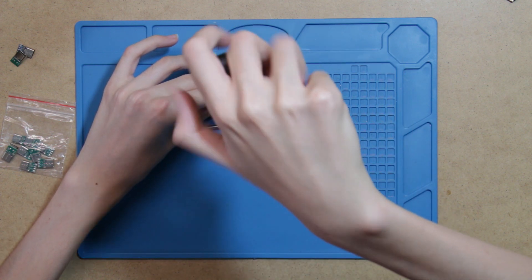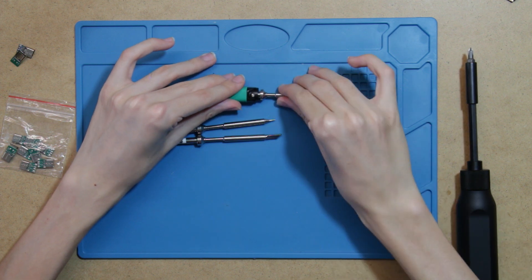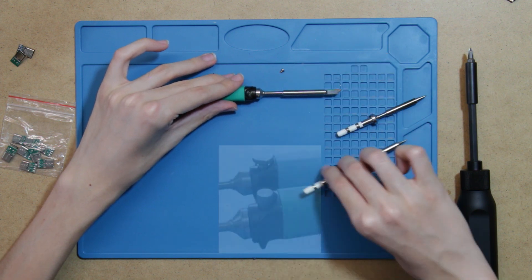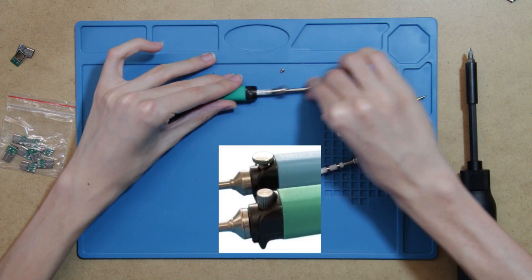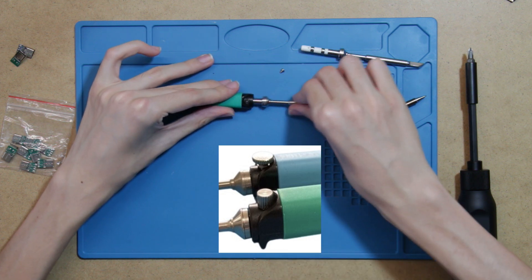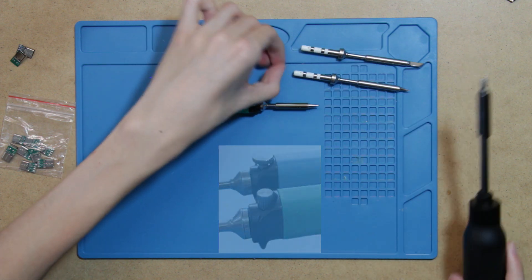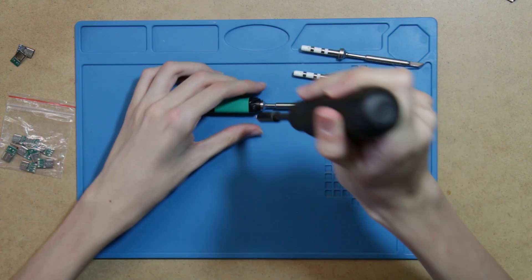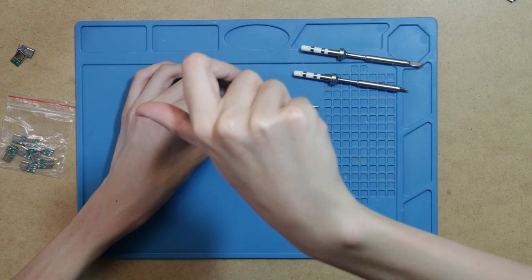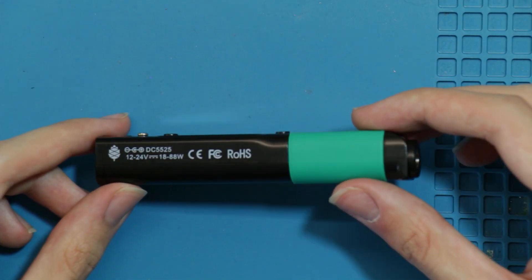To put together the soldering iron, you need to take out the screw on the front, then you can insert the soldering tip. After that you need to put back the screw and tighten it so it holds the tip in place. You can switch this to a thumbscrew in the future if you find yourself switching tips frequently, as the Pine Seal is compatible with both Pine64 short and TS100 normal length tips. Do note that shorter tips have lower resistance, usually 6.2 ohms instead of 8, and they might require more power to fully utilize them.